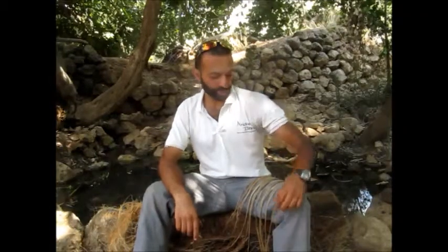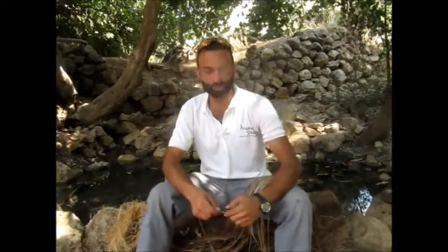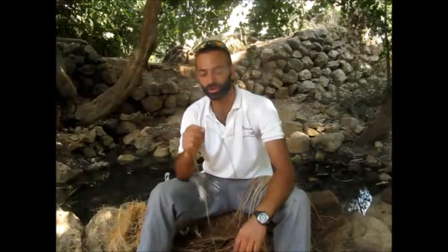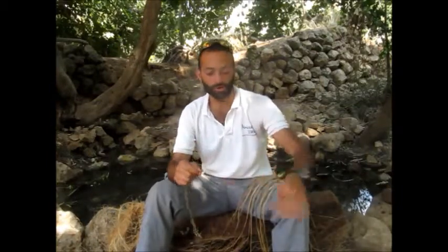Hey friends, it's Ariel Fishman from Adventure Israel. We're out here in the Jerusalem hills, just south of Jerusalem, at a place called the Mata Spring, which is right behind us. We're going to do some cordage today from natural fibers — these are from the insides of a date palm, which are found locally here and also all over Israel.